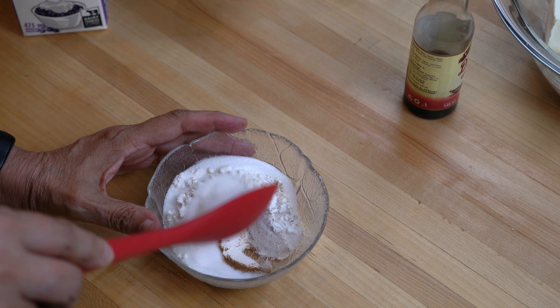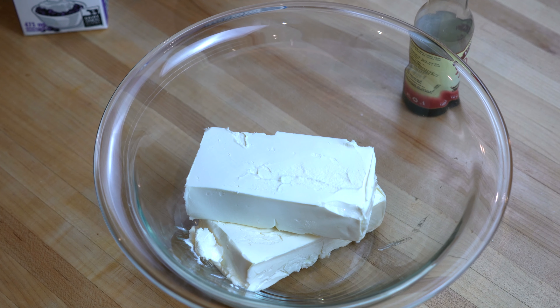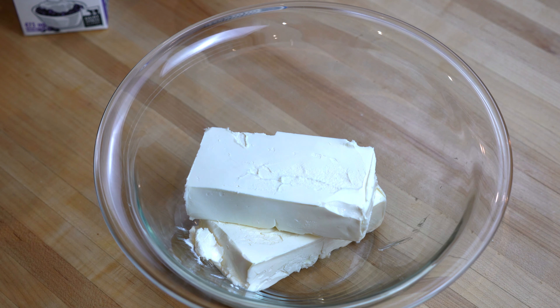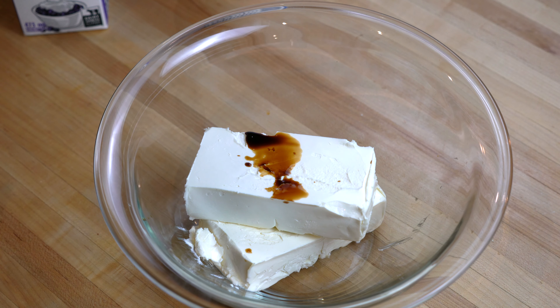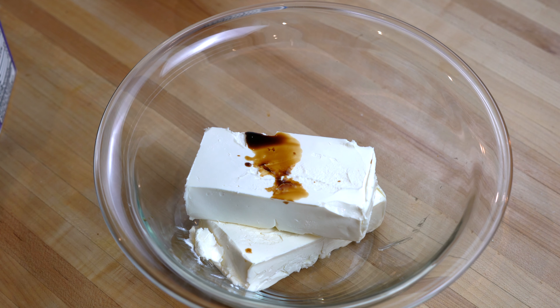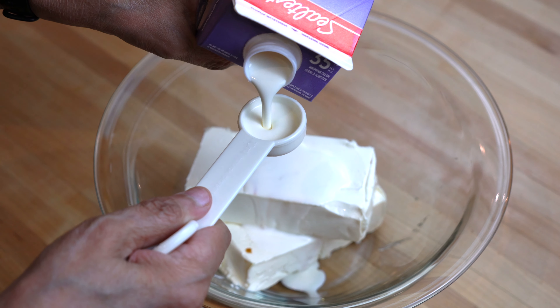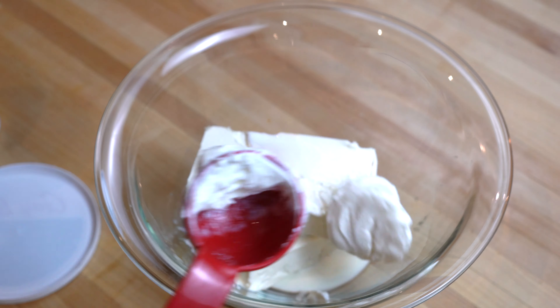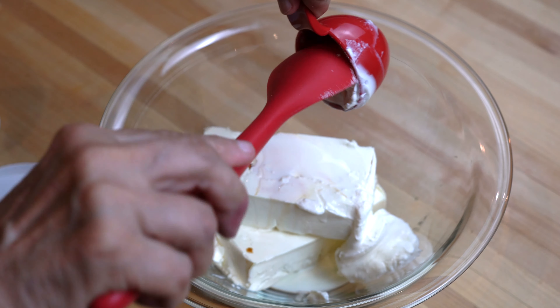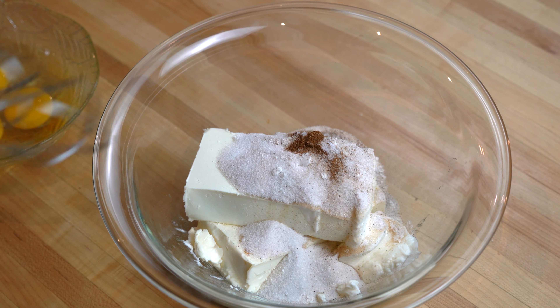For this recipe I'm using half a cup of white sugar, but if you wish you can increase the amount up to one cup. All the ingredients for the main part of the cheesecake have to be at room temperature, especially the cream cheese and the eggs. Place the room temperature cream cheese in a bowl and add the vanilla extract and one tablespoon of whipping cream. Next we will add the quarter cup of sour cream — instead of sour cream you can use mascarpone cheese or even Greek yogurt. After adding the sour cream we will add our dry ingredients: the sugar, the flour, and the cinnamon powder.